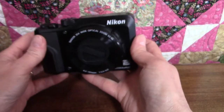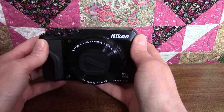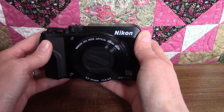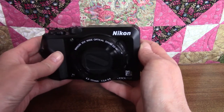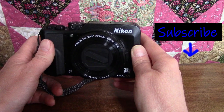So that's it — wow, there's a lot going on in this little camera. If you haven't done so already, install your battery and charge it up, because in the next video we're going to learn some of the basics of auto mode, including setting up the flash, taking pictures, and playing them back on the camera. If you'd like to be notified when the next video is posted, click the subscribe button and the little bell icon. Thanks for watching and see you next time.